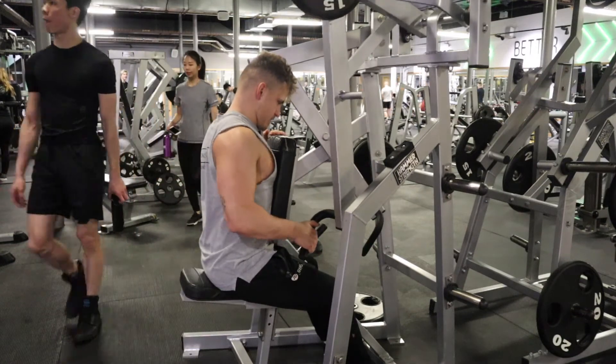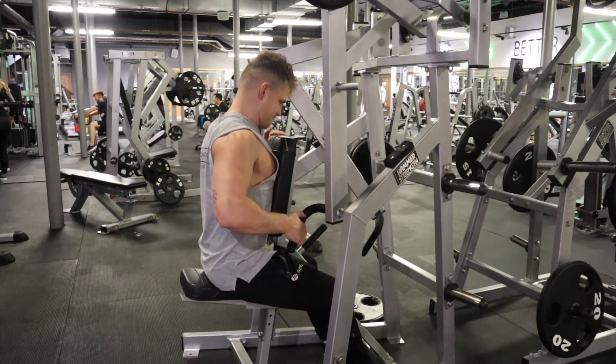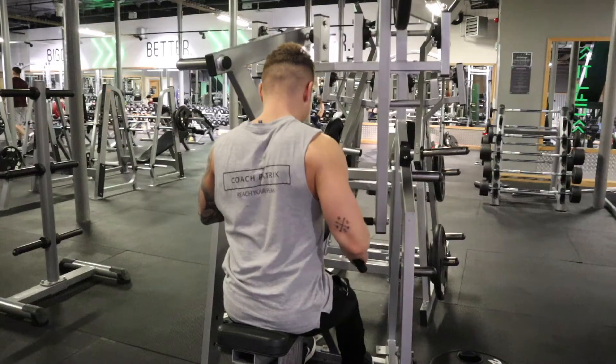As you breathe out, you pull the handle towards your body and squeeze the muscle. Repeat for as many repetitions as you need, according to your goals.